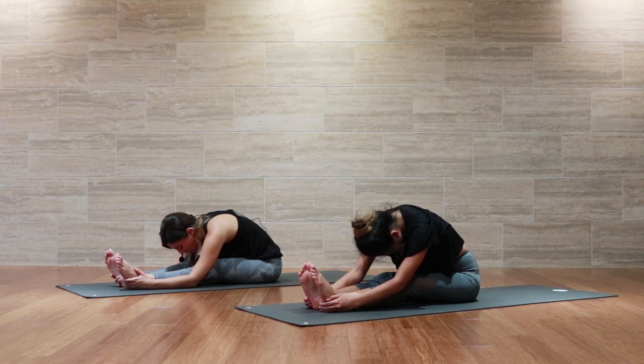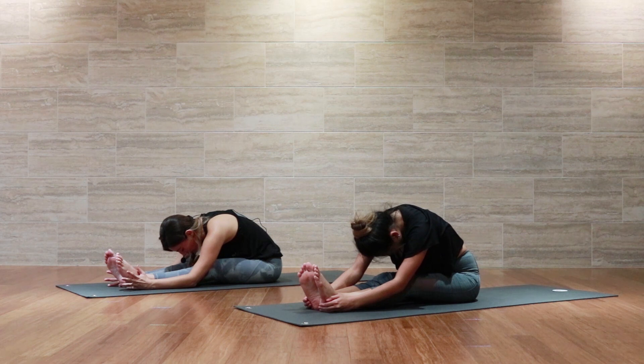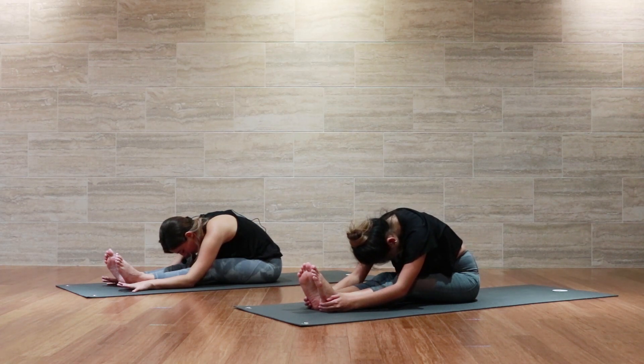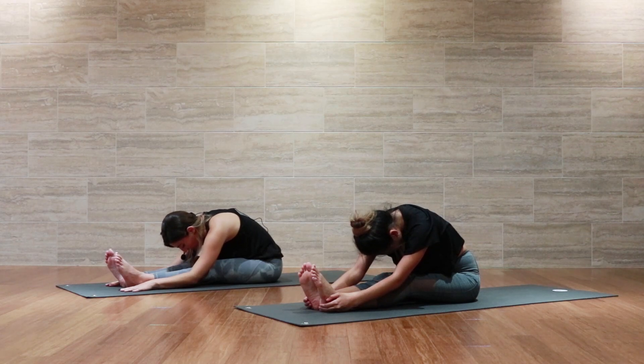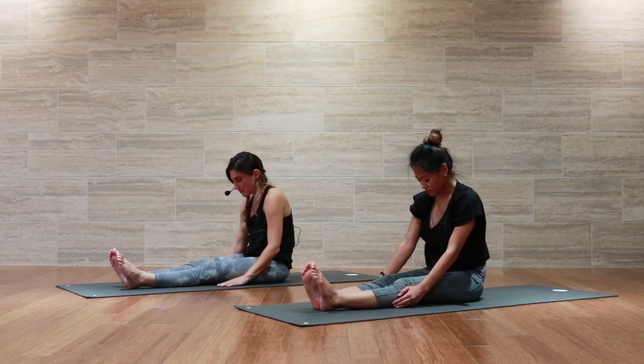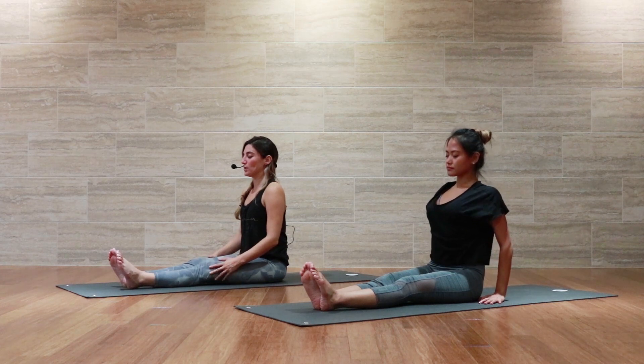Good, we're not going to be here for very much longer. We're going to take three more deep belly breaths — filling up belly, ribs, and chest, holding at the top, and then exhaling all the way out. After the third breath, we'll begin to slowly roll up the spine, vertebrae by vertebrae by vertebrae, taking the neck up last, and then sitting up nice and tall. Maintain the eyes closed and just notice the sensations in the body here before we move on.